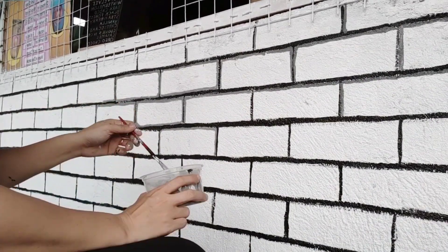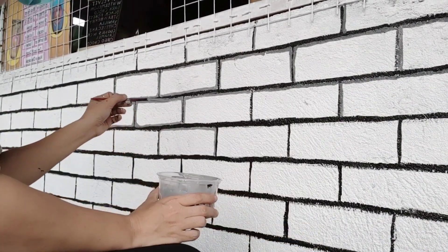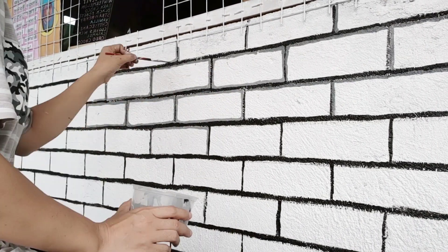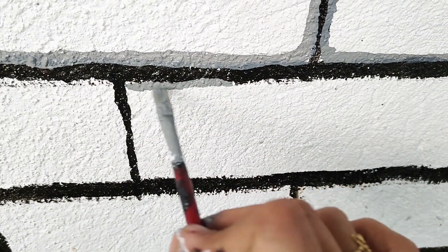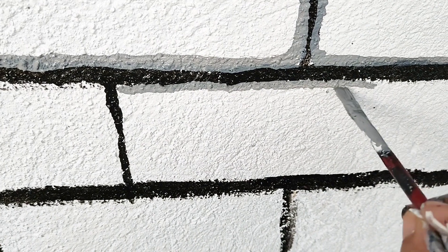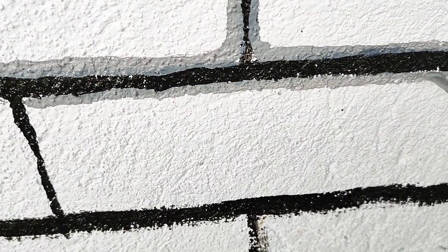This is one of my favorite designs — the bricks. The bricks design can go anywhere and match any design. I use gray, combining white and black to highlight the design.